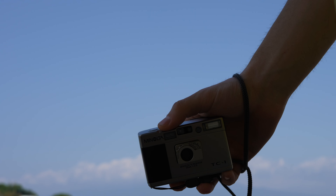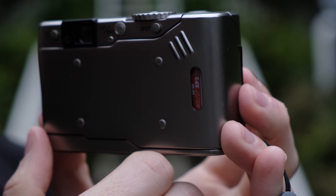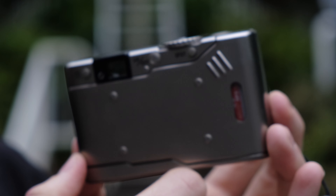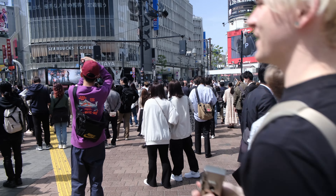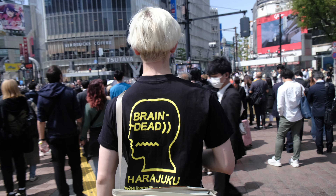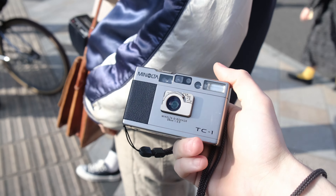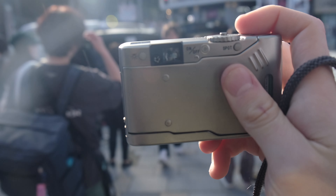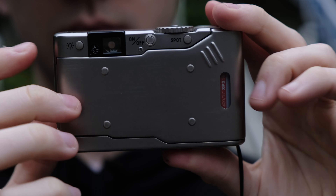Continuing our tour of the TC1, on the back behind the ridges is a small cutout where you can see what film you're currently using. This is the first camera I've ever owned with this feature, and it is so nice to always know exactly what is loaded. No longer do I misguidedly attempt to capture the beautiful rays of neon light in Shibuya with black and white film. To the left of this port are four small raised dots, which I assume prevent the TC1's buttons from making contact with whatever surface you place it on.